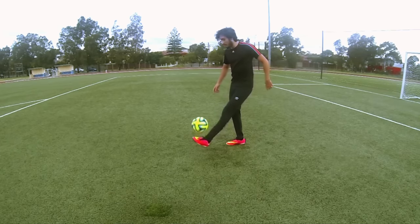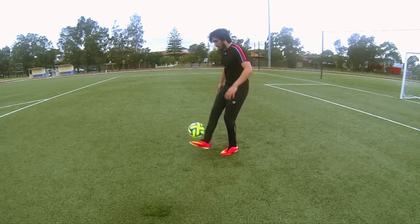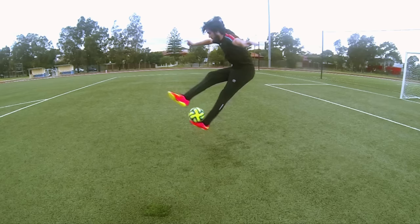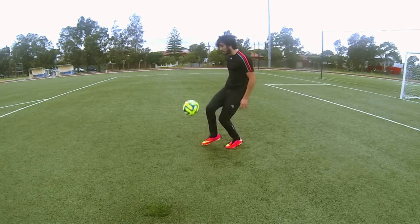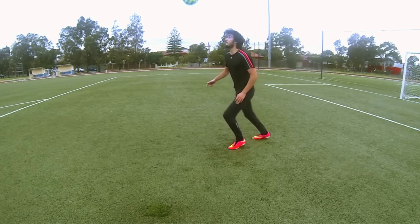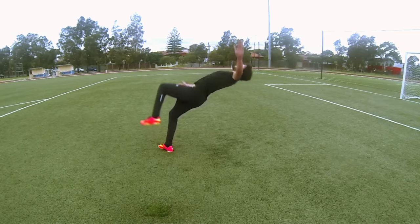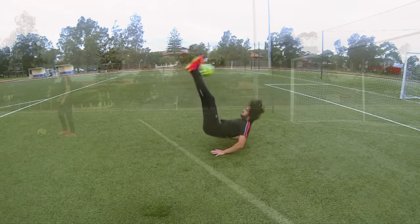Alright, let's recap all the steps to make sure we get it right. Step number one, we are going to kick the ball up and it should be directly above us. After that, we're going to lean backwards, swing our weak foot, hit the ball with the laces, and use our hands for protection.